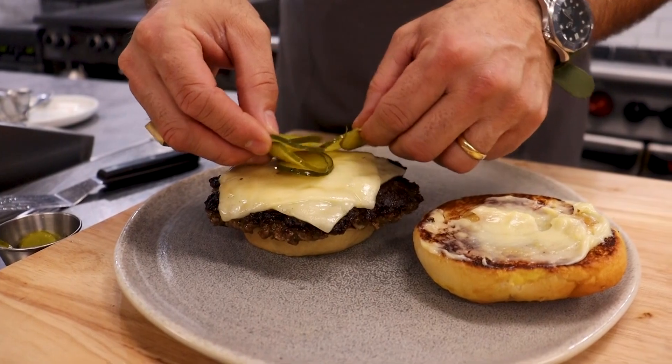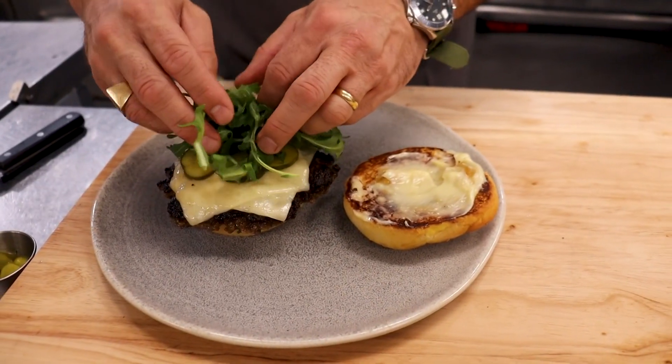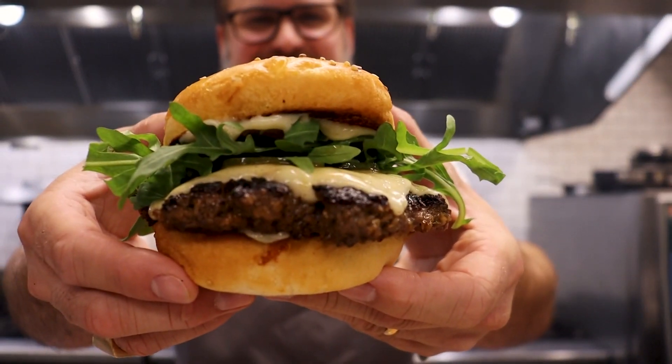Top it with some pickles first, a little bit of arugula. Here you are everybody — this is our venison smash burger with garlic mayo. I love this dish and you will too.